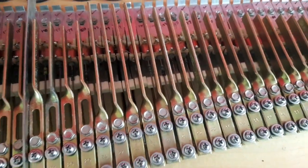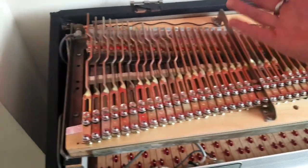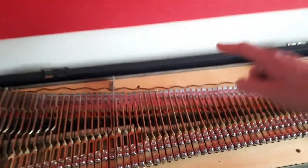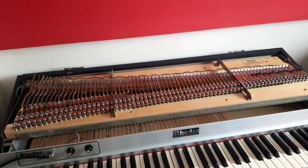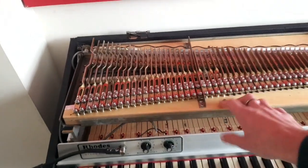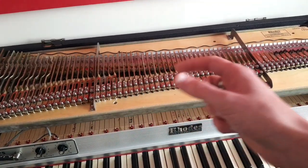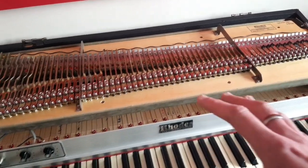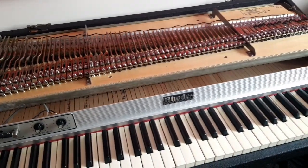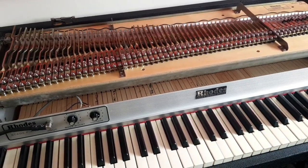Obviously, in order to do this we're going to have to take either the harp off, or you can hinge it up. I could hinge it up if I could get behind it, but I can't because it's a very small room. And because most of this piano has got this issue, I'm going to take the harp off completely and go through and bend every single damper arm up just slightly that's suffering with this issue, in the hope that that will fix it.